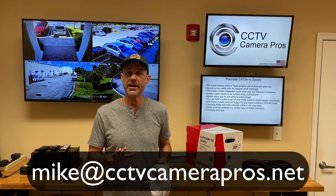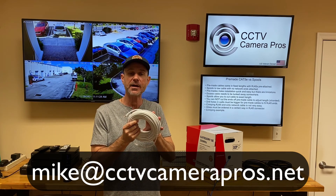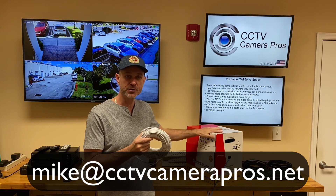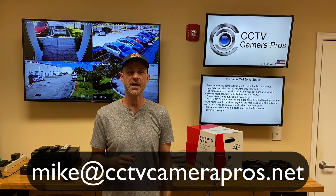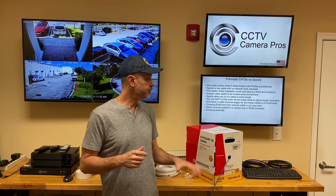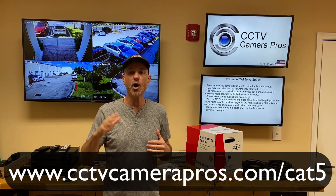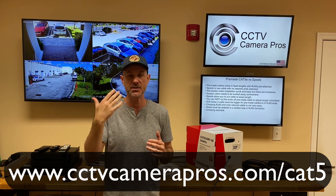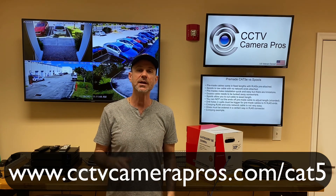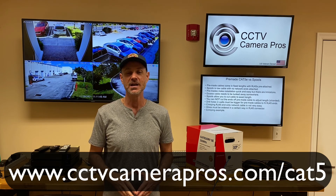I hope this video has been helpful in showing how to crimp the RJ45 network connectors on the ends of Cat5e cable. If you have any questions, or if you want to discuss further using premade Cat5 network cable versus a spool, you can email me anytime at mike@cctvcamerapros.net. I'm also going to post this video on the blog with instructions, images, and text at www.cctvcamerapros.com/cat5e-cable. Thank you for watching.